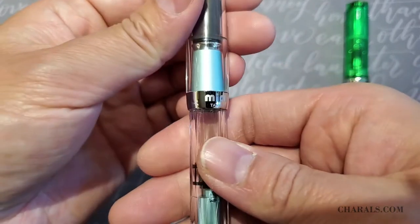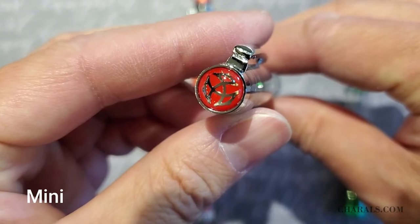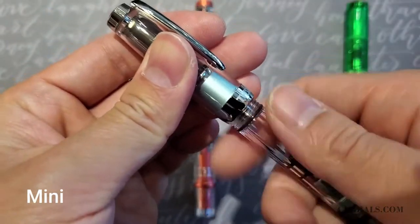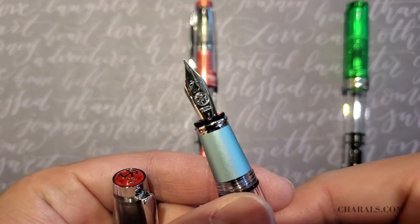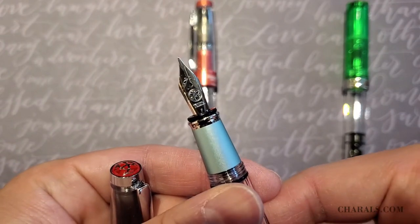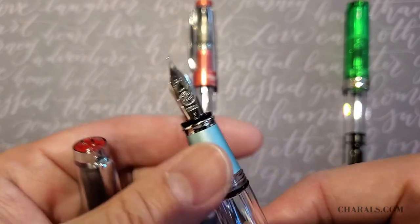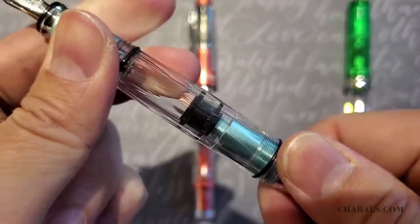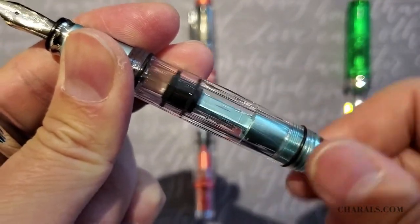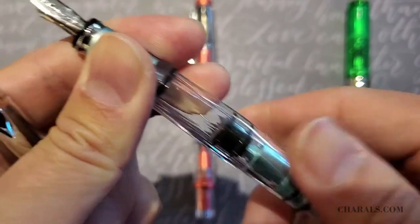Here, we have three of their main collections. First off is the mini. This particular one is the mini AL, or aluminum, done in this beautiful color called mink blue. It comes with a steel nib. It is a piston filler, like with many of the TWSBI lines, and as the name suggests, the grip, connector, and piston rod are all made out of aluminum. The mini is a considerably shorter pen than the other collections, so it might be ideal to write with the cap posted.